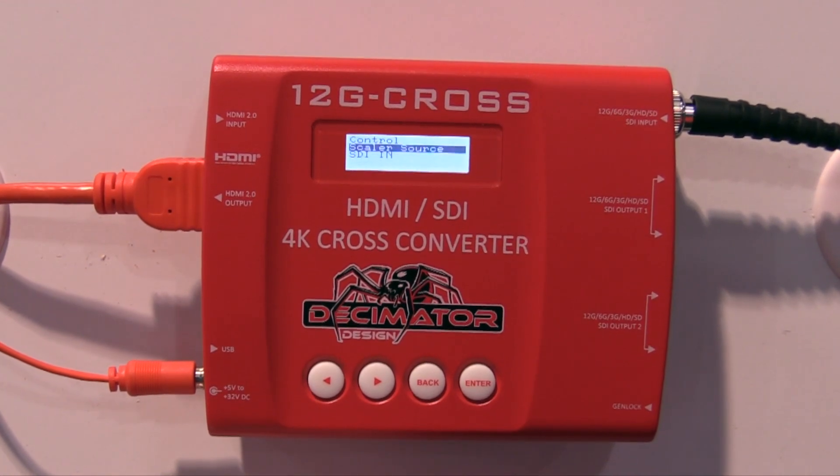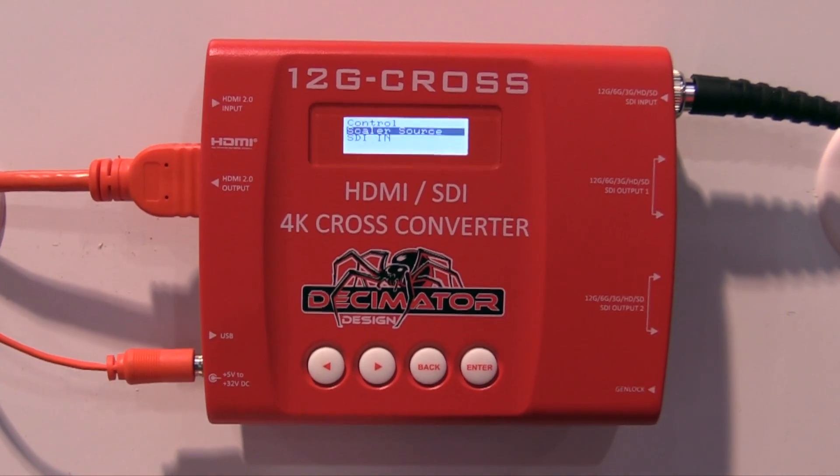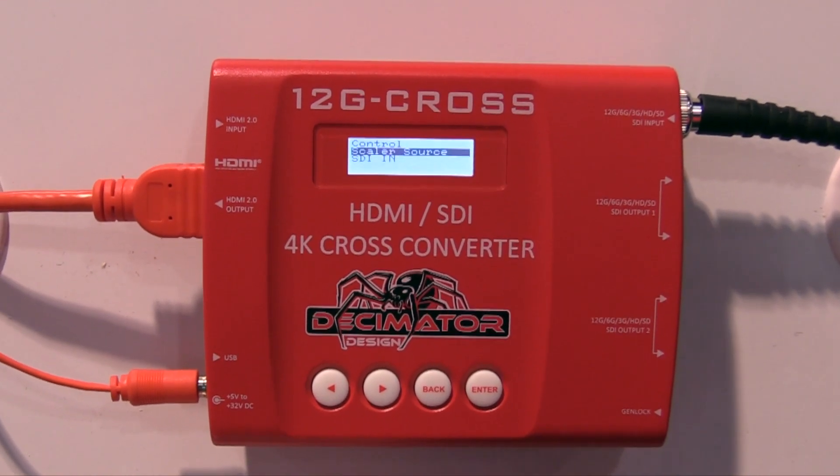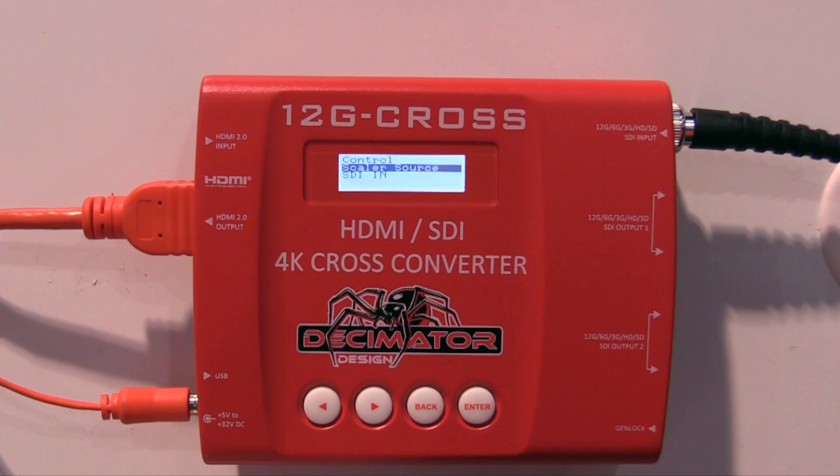The unit is also fully configurable using a USB connection, so we have a USB input. We also have the locking DC power connector as well as on-unit buttons for systems control.